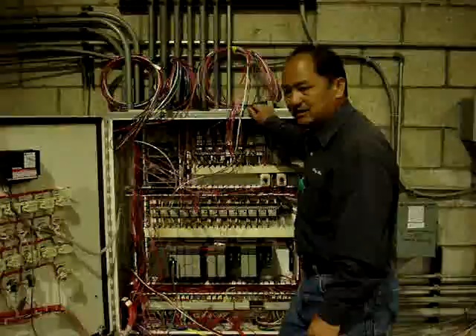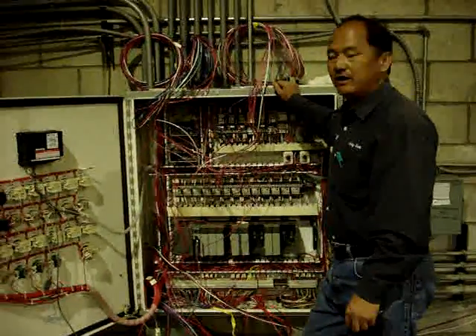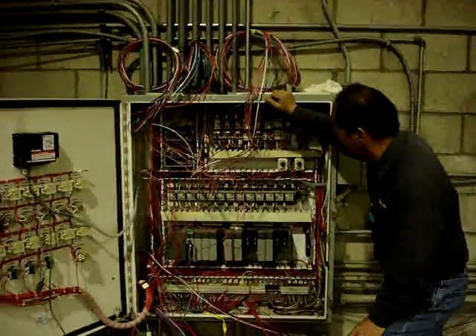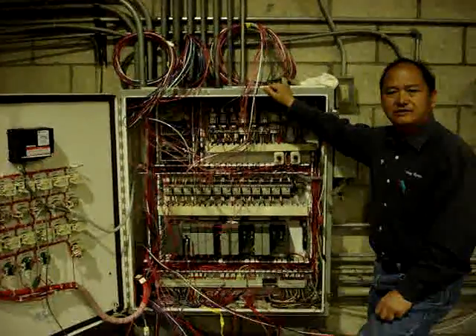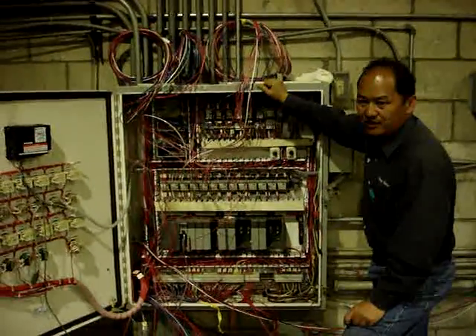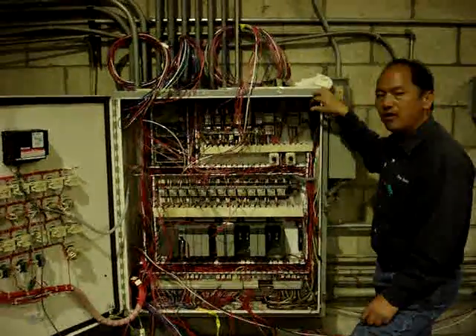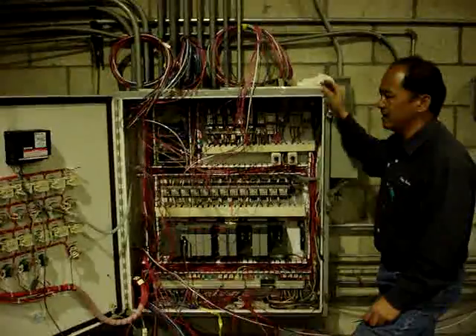This box is a control box for this whole plant here. It looks simple, but it's also complex. Sometimes maybe a regular electrician or whoever doesn't have enough experience about this type of control may have a hard time to understand how this works.